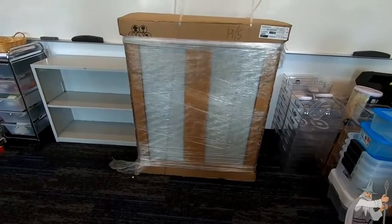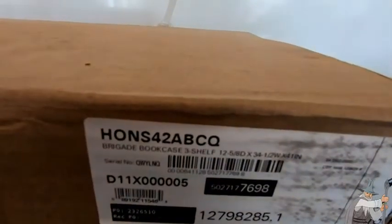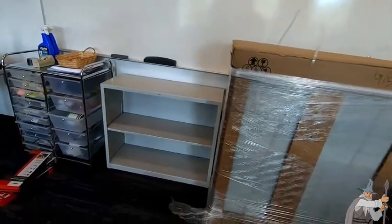Hello, here we have the Hon, H-O-N. I'm just going to zoom in so you can see the name there. Hon — three shelf metal bookshelf. There's the two shelf next to it, so I did a review on that one earlier.